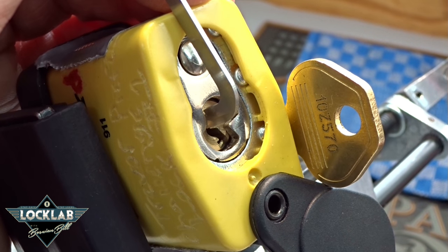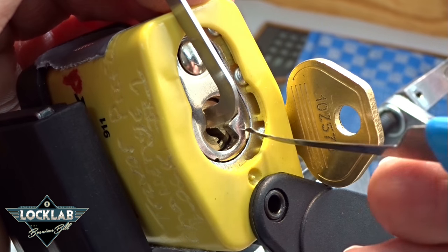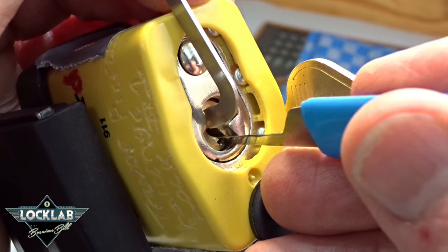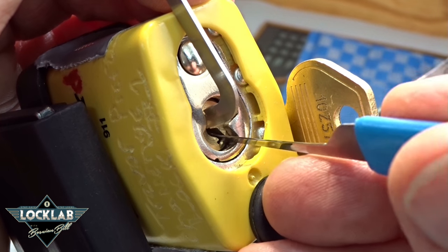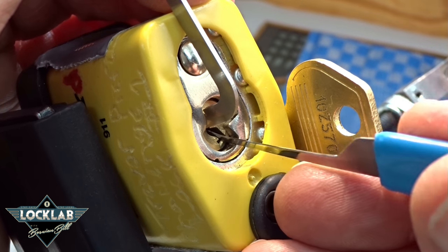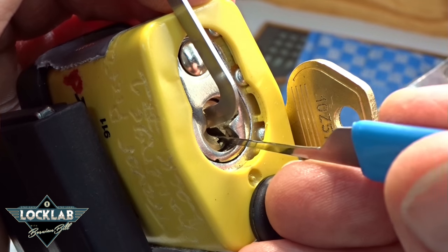Alright, I am going to go with a thinner pick — I'm going to pull out the magic pick. Here we go, the 15-thousandths DeForest. It's a nice wide keyway that curves just a little bit right at the very end, and I think a 15 will get around that. This was not the lock I was thinking of when I had this pick made, but it comes in handy. There we go — that was pin one, got a click off of him.